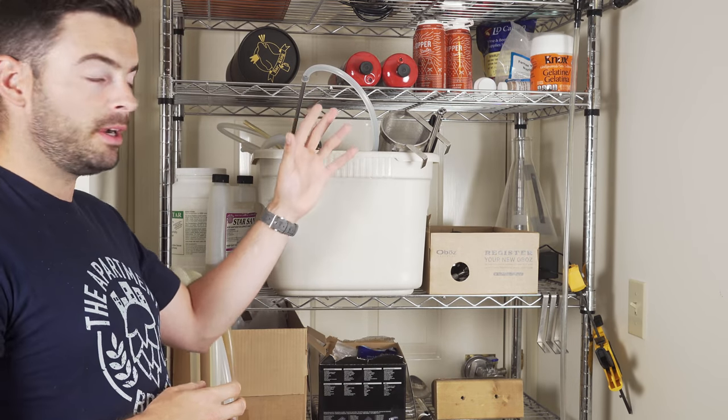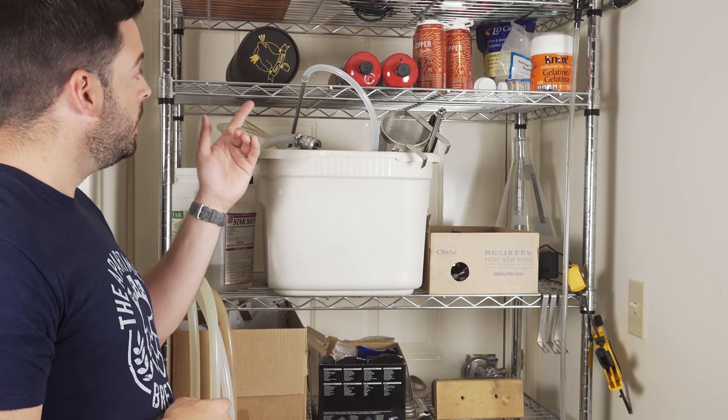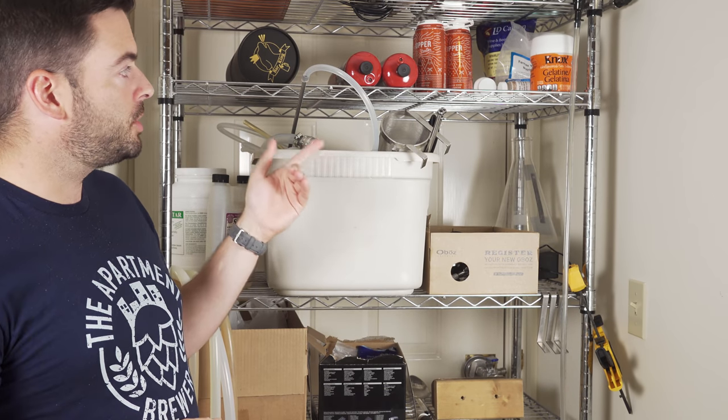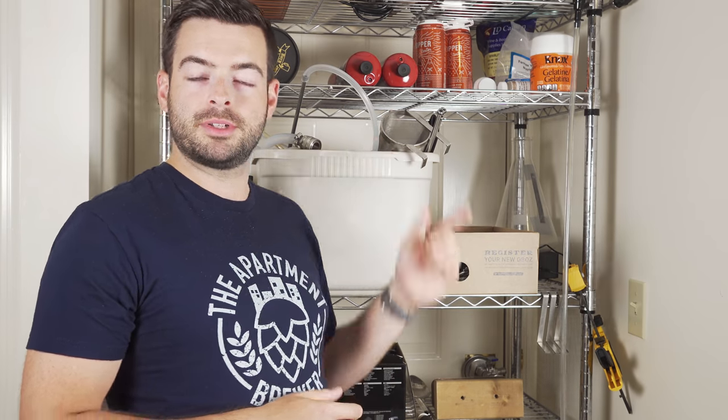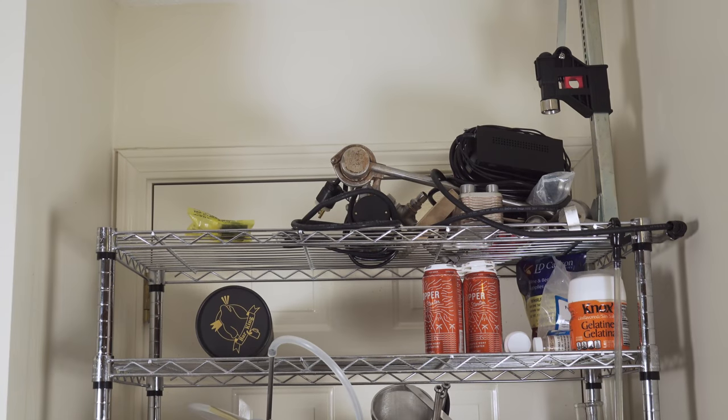On the next shelf up I have more consumables: my oxygen tanks for oxygenating the wort, some lime cleaner, yeast nutrients, whirlfloc, gelatin and yeast starter, and canned starter worts. And last but not least, on the very top shelf is where I keep all my backup equipment — an extra pump, an extra chiller, a couple of extra electric heating elements, a capper, and some other extra stuff. All in all, this keeps all my brewing equipment out of the way, keeps the clutter in my apartment down to a bare minimum, keeps me organized, and makes the whole place look a little bit better.